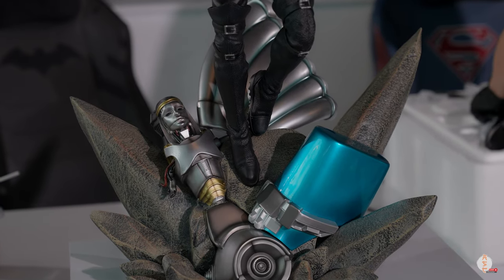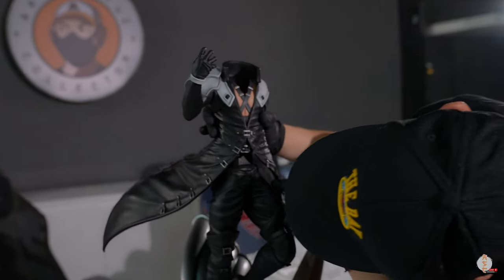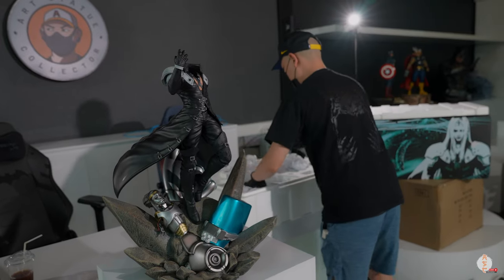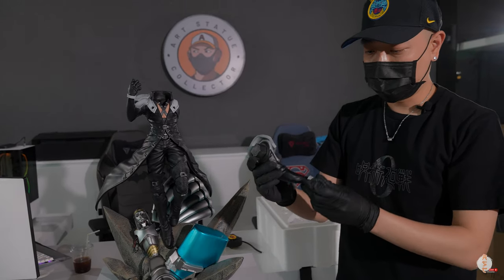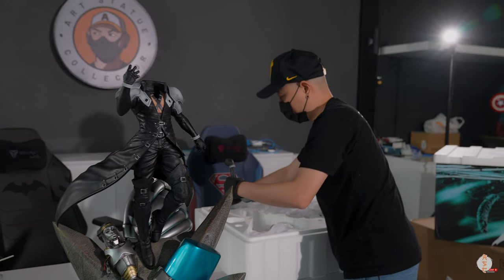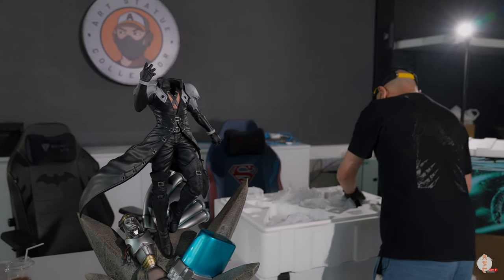Now to the body — this outfit is kind of huge, so this is the 1/4 scale. It goes right in, not too heavy, good. We have the right arm, and here's another switchout arm — it's almost identical, really. Okay, put this aside. That's it for the bottom layer.